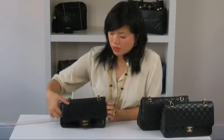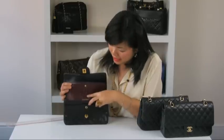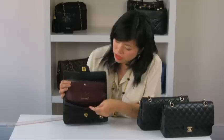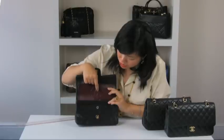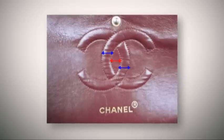Now we're going to look at the Chanel stamping. If we open the bag, the Chanel stamping should sit one and a half centimetres below the quilted seam. It should say Chanel on one side and opposite should say 'made in France', so it looks like it's mirroring each other. Another thing to look out for is the gap between the two double C — this distance should match the distance between this C and this C.